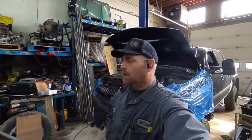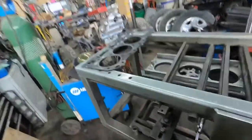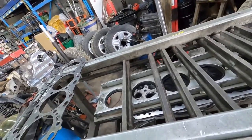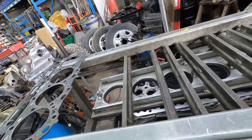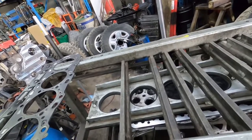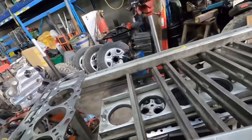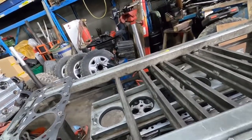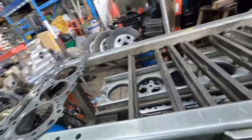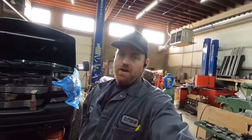Hey guys, CutterUp Rob here. I want to show you something with the Duramax — we got an LB7 head. We went through and freshened this motor up for a customer. The first time the engine got assembled, the injection cups didn't seal properly. I'm not sure if they didn't get locked down fast enough or whatever happened, but we went through and fixed that problem, checked out a couple other things, made sure everything was kosher. Customer drove it for three to four hundred kilometers, and now this.